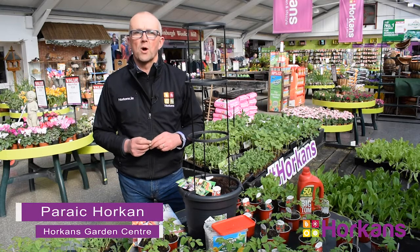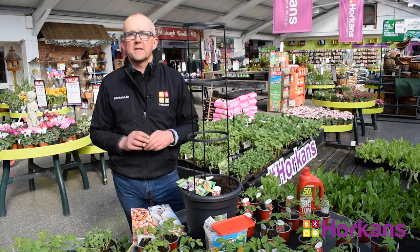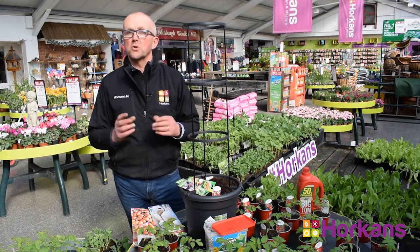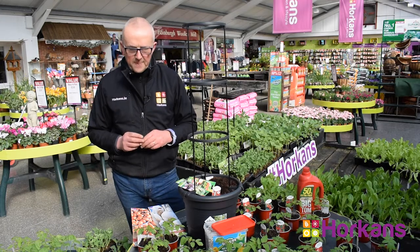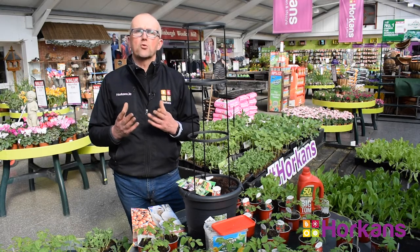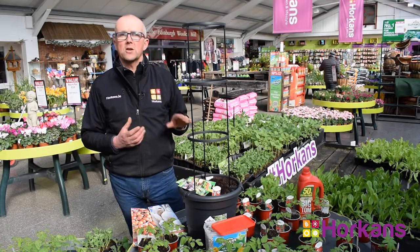Hi, Parag here from Hawkins. Welcome to program four in our weekly series here on That's Farming dot com. Remember, you can join me every Sunday morning at 10 a.m. for my gardening program. In today's program, I want to chat a little bit about growing your own vegetables, and also about growing tomatoes in containers.